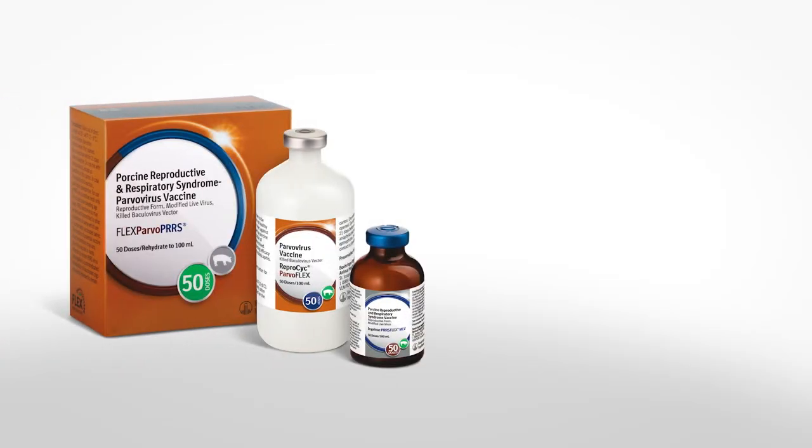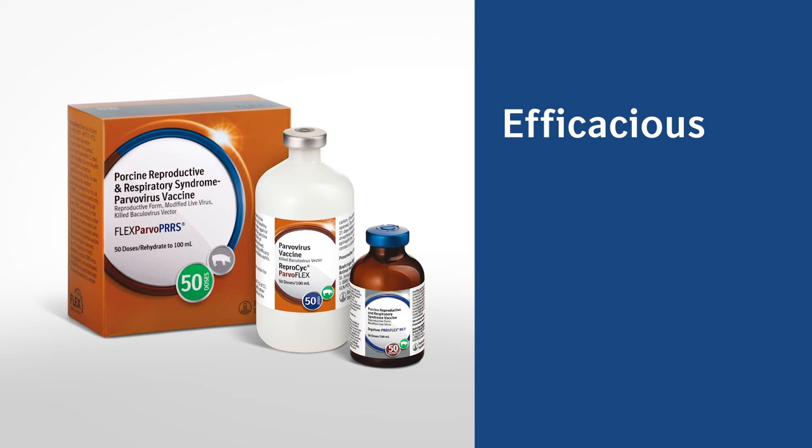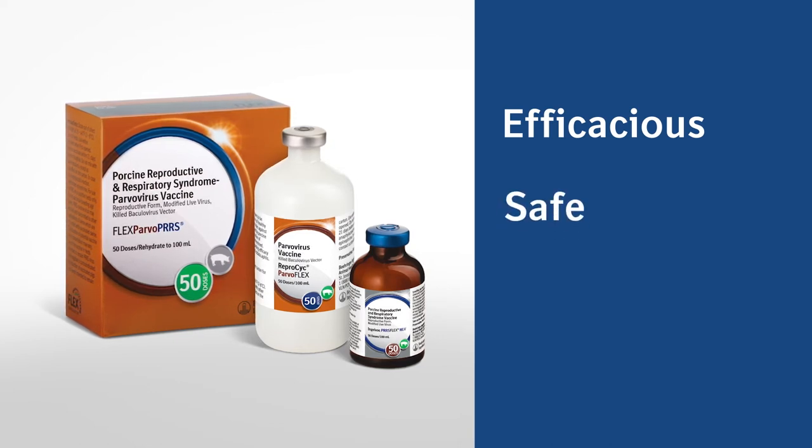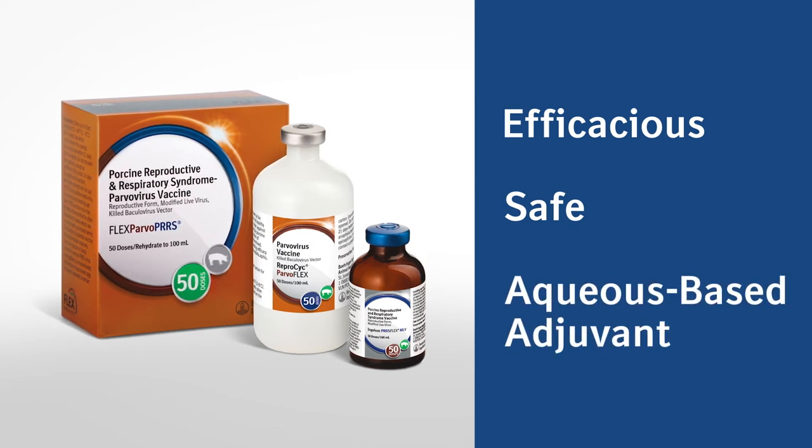Some of the key features and benefits of the FlexParvoPERS product include proven efficacy with one injection against reproductive failure caused by PRRS and PPV. Safe to use at any stage of gestation and lactation, allowing mass vaccination protocols. Contains Imprinflex, which is an effective aqueous-based non-oil polymer adjuvant.